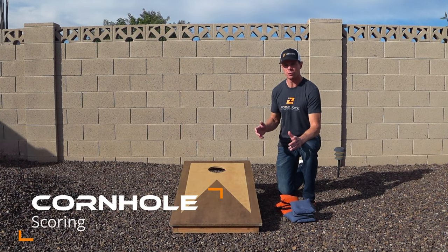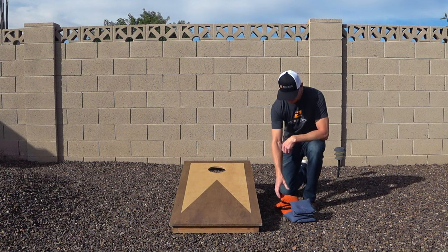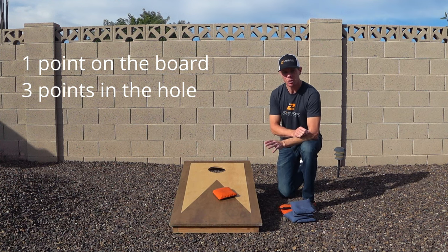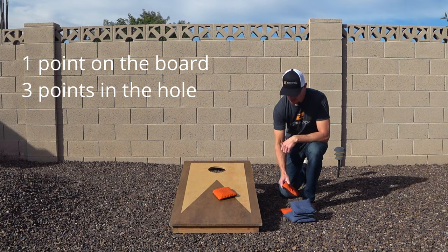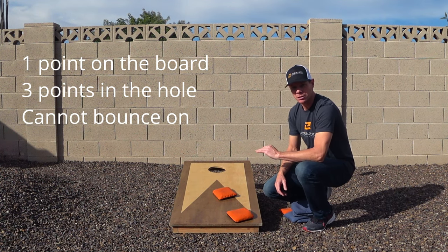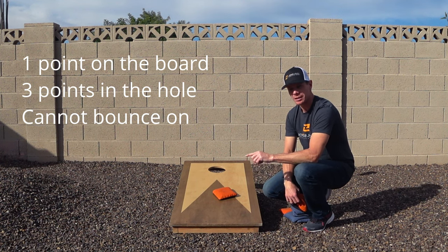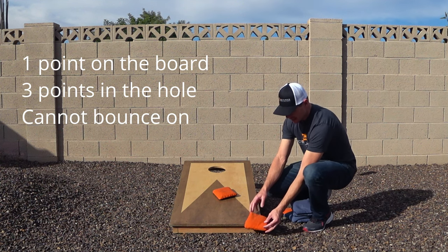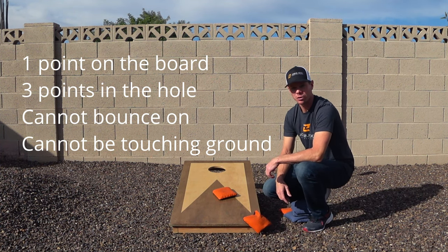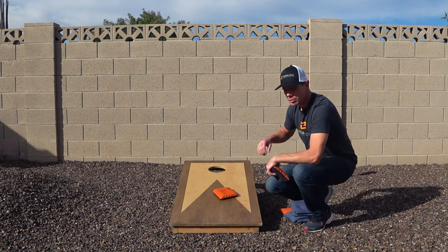In cornhole, you get one point for any bag that ends up on the board and three points for any bag that ends up in the hole. For the one-point bags, there are a couple of stipulations: a bag that hits the ground and bounces up onto the board is illegal and must be removed. Also, a bag cannot be touching both the board and the ground — but as long as it hit the board and stayed there, it counts.